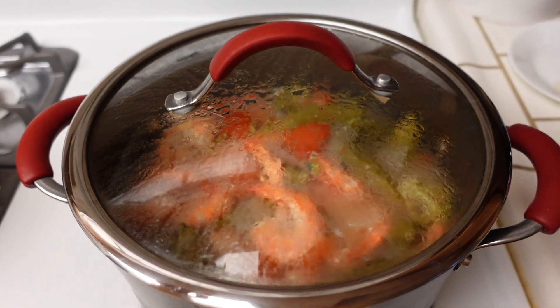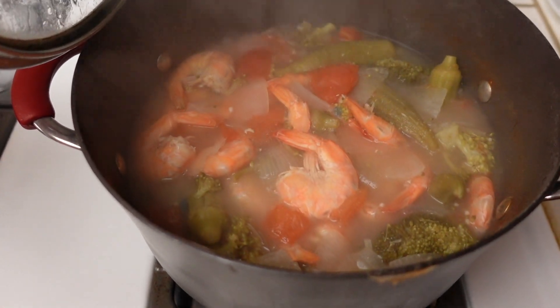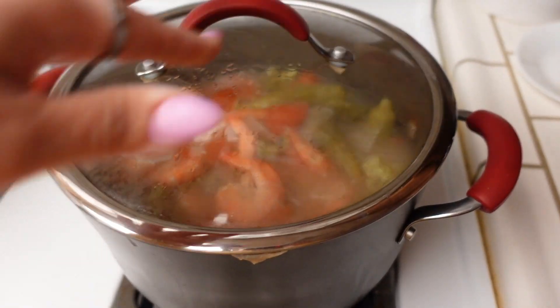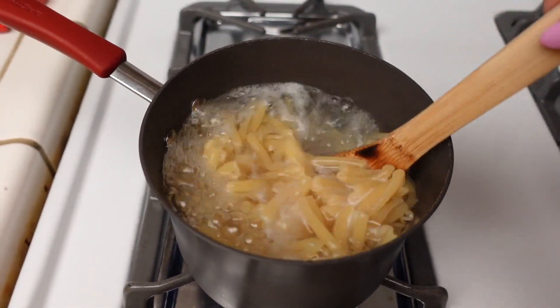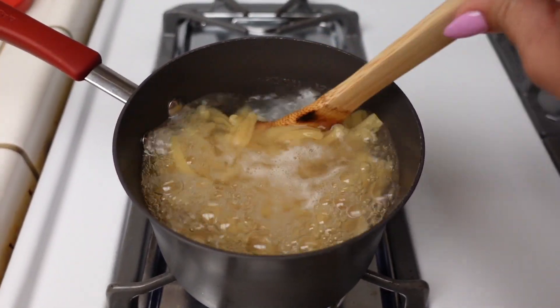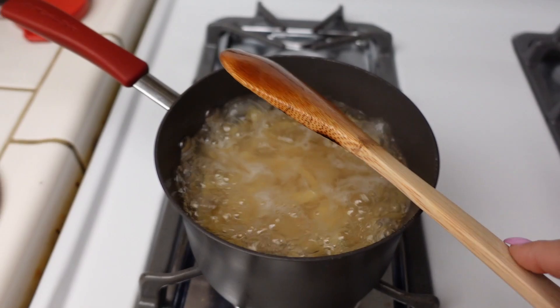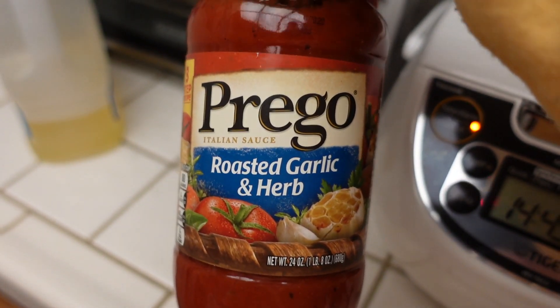For actual dinner, since we just had a snack, I warmed up the sinigang from earlier — so me and Vanessa will have that. For AJ I'm just gonna make him some marinara pasta — not spaghetti, it's a different kind of pasta. I'm gonna warm up some Prego roasted garlic and herb.